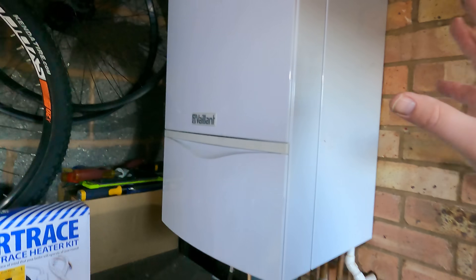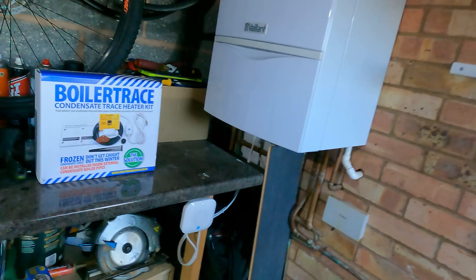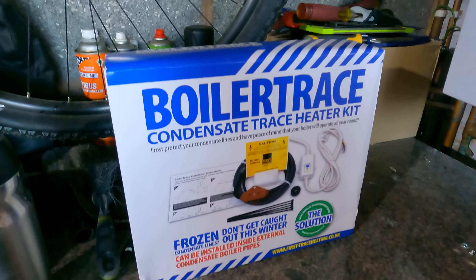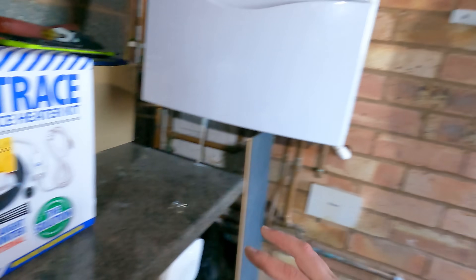As you will have seen in the intro, we've got a combi boiler here and they've had a condensate pipe issue previously. It looks like a plumber was called out to a frozen pipe and just cut it off to get the customer's boiler up and running again — as you would do when there are loads of emergencies coming in with frozen condensate pipes. I've got a solution: it's the boiler trace condensate heater kit from a company called First Trace Heating, which you'll probably know better as Snug Underfloor Heating — it's the same company.